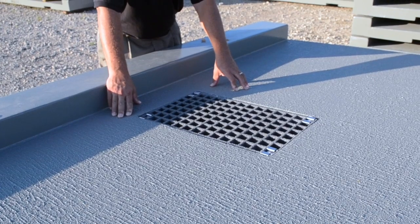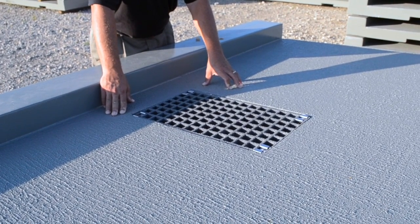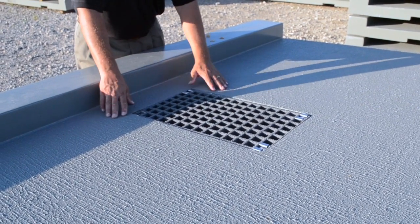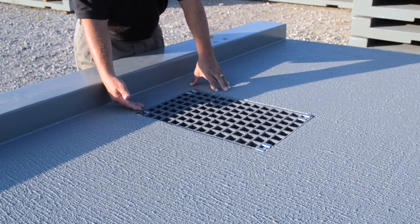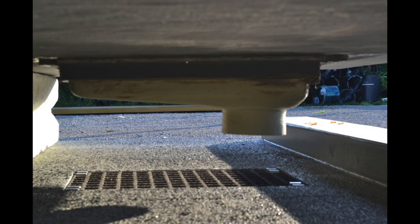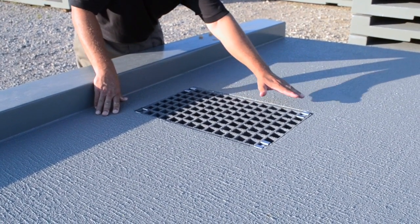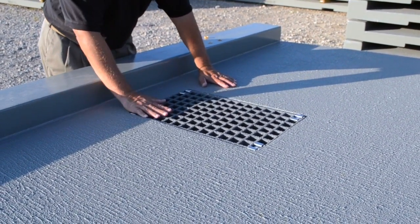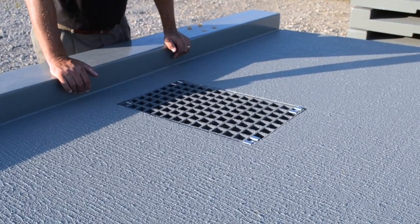This is the molded-in drainage scupper incorporated in a number of panels based on how much water and flow needs to be drained. We mold a cavity in the panel, then bond in FRP drains from another company — you'll see those underneath — and bolt the grating down. We deliver a bridge deck panel with all drainage items already attached, and the contractor simply connects PVC piping after installation.